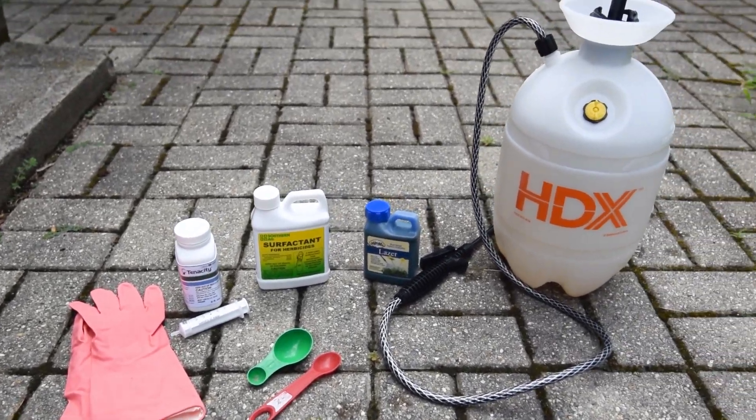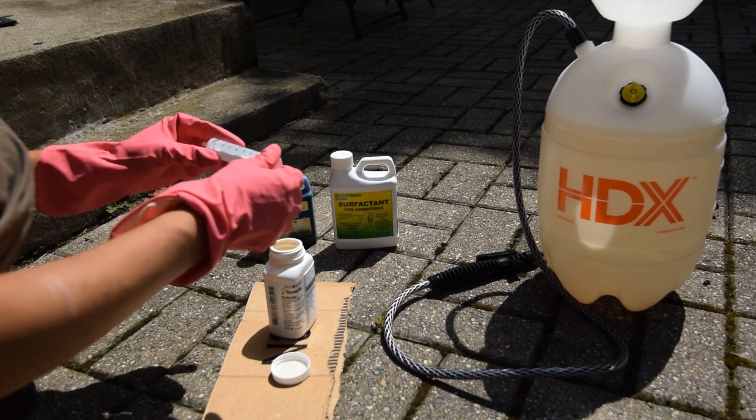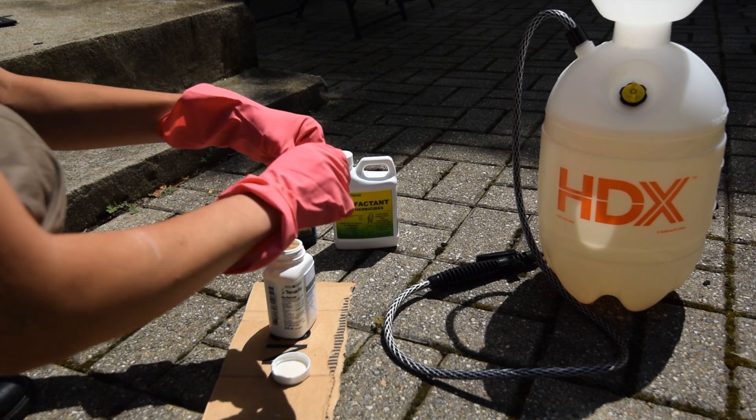In this video I'm going to talk about how to use the herbicide Tenacity, which is especially useful against weeds like crabgrass. Stay tuned.